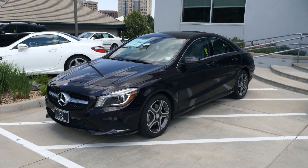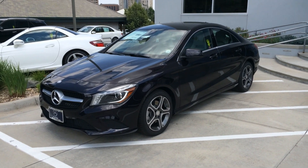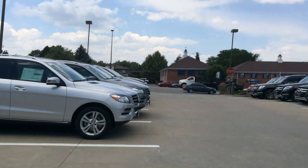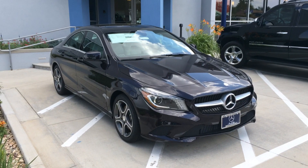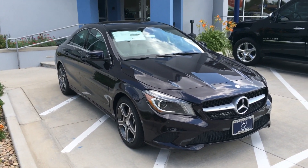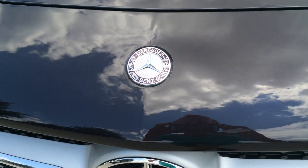Hi everyone. Today, the 2014 Mercedes-Benz CLA 250. So before we begin, I'd like to thank Mercedes-Benz of Denver, located in Denver, Colorado, for letting me come video the new CLA. Also, this will be a redo video because I had previously done a CLA, but the video wasn't to high quality. So this will be a redo. Alright, let's begin.